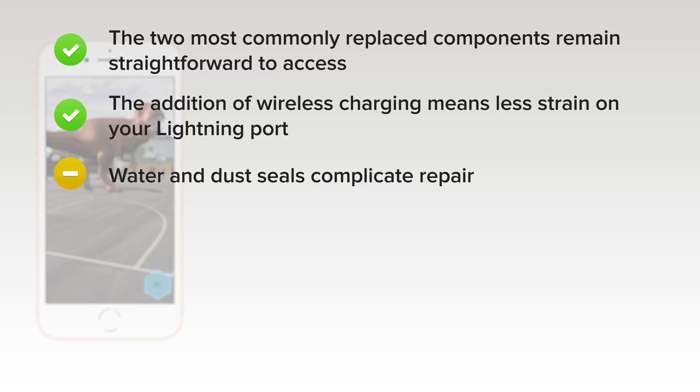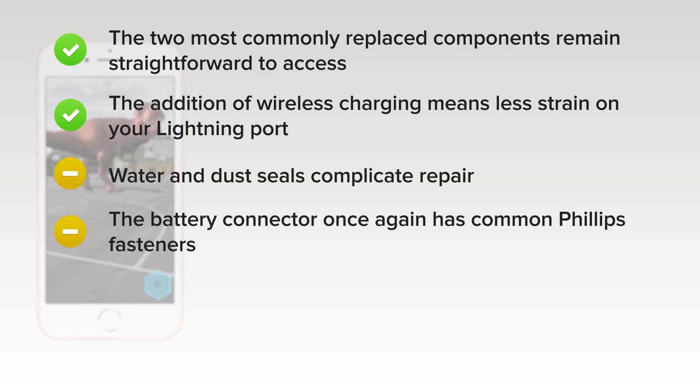Water and dust seals complicate repair, but make the need for difficult liquid damage repairs less likely. The battery connector once again sports common Phillips JIS fasteners, but you'll still need up to four different driver types for many repairs.